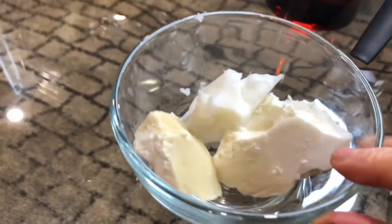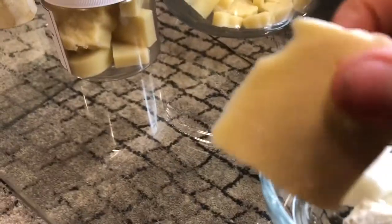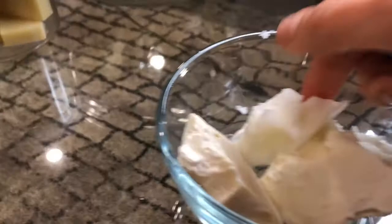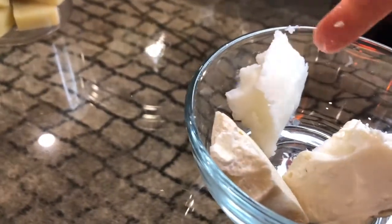The hard oils I use — you can see here — are cocoa butter. It's very hard and has to be melted. Also coconut oil in a hard form and shea butter.